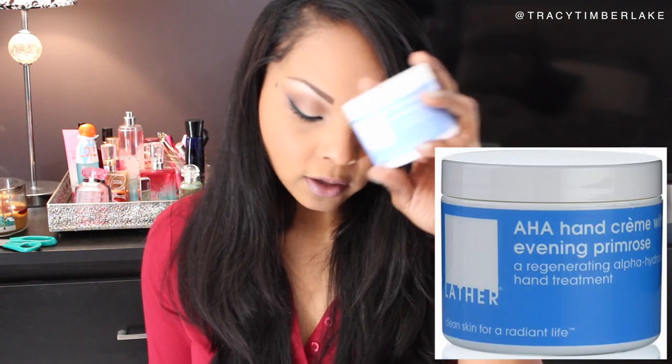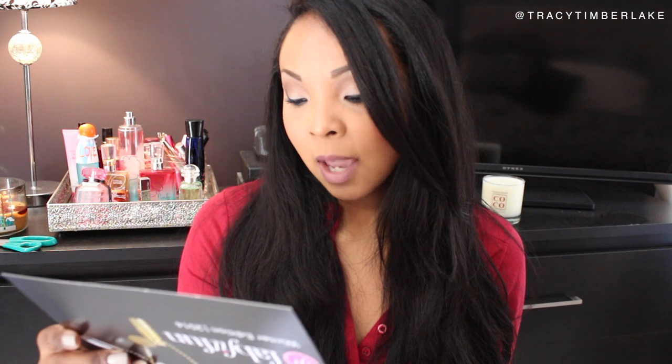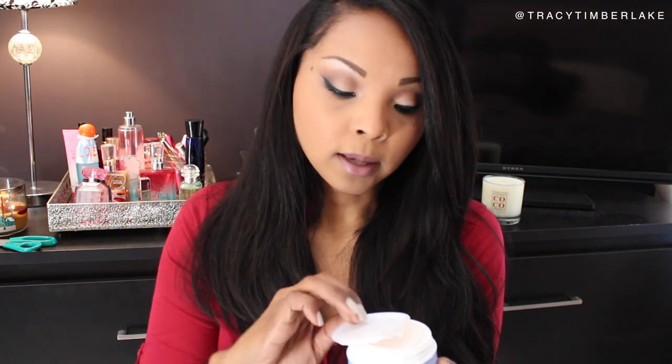Another thing that is coming super on time is Lather AHA Hand Cream with Evening Primrose. My hands have been extra dry lately — I even bought a new hand cream yesterday. It was 40 degrees in Miami, so it's been extra cold. It's a rich formula with alpha hydroxy acids to encourage cell renewal, minimize appearance of wrinkles and age spots, and is infused with chamomile, evening primrose, and lemongrass. The consistency is thick but not super buttery, and it doesn't really have a fragrance. This is going straight on my nightstand.